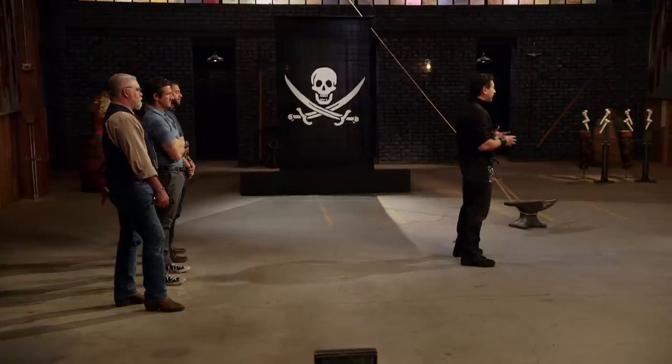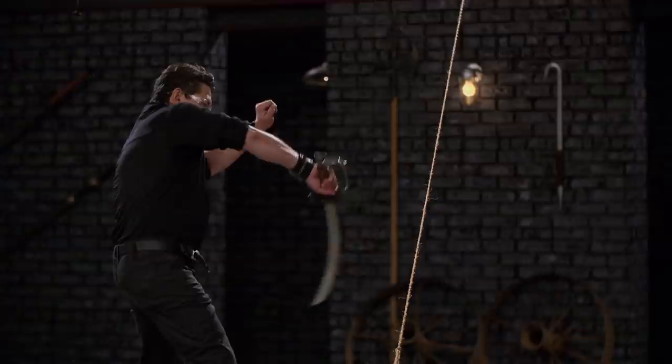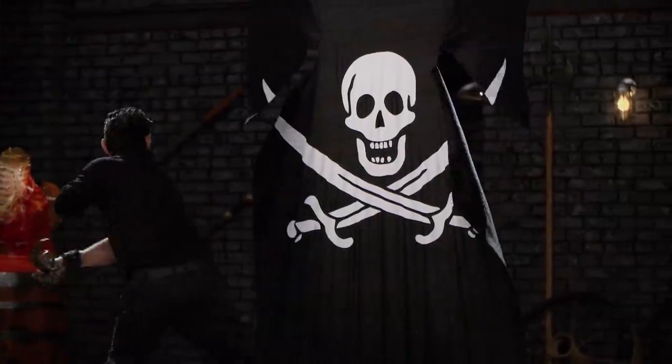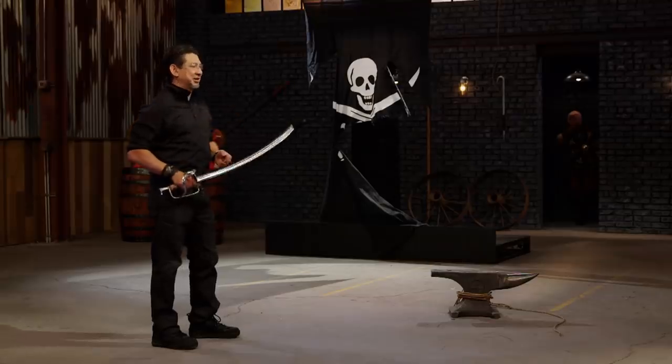All right, bladesmiths, let's find out if there's any edge left. This is the rope cut and pirate sail slash. To test the edge of your cutlass, I will cut this rope, which will raise the sail, and then I will slash the sail. This is all about what your sword will do to the sail and rope. Jason, you're up first. Your edge cut through the rope easily and cuts with every part of the edge that met this pirate sail. Overall, sir, your sword will cut.